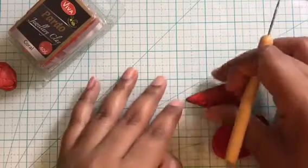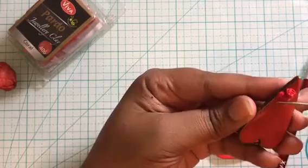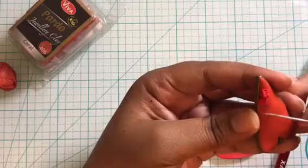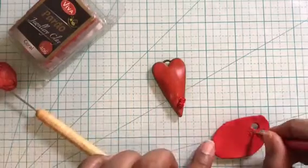Go ahead and add a few more details using your needle tool that are lost while placing the flower on the bezel. Now create a bunch of such flowers and keep filling the bezel. I'm going to put some music on for you to enjoy the process.